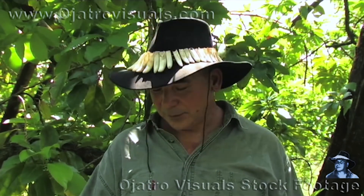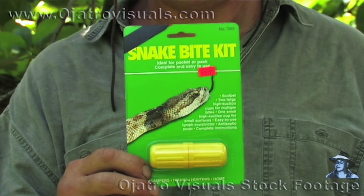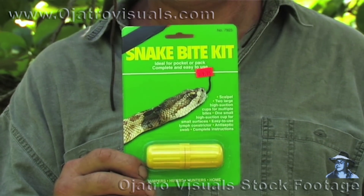Working with venomous snakes over the years, it still surprises me that people sell venom extraction kits in stores. On my recent travels, somebody brought one of these along. This is a venom extraction kit — these kits can actually do more harm than good.